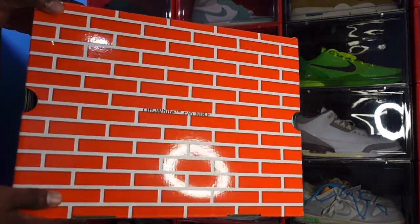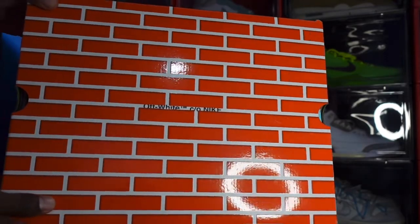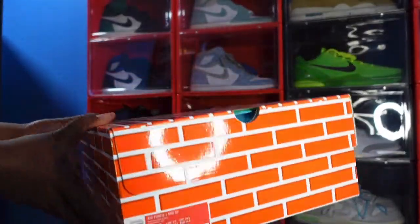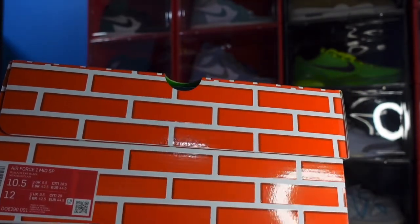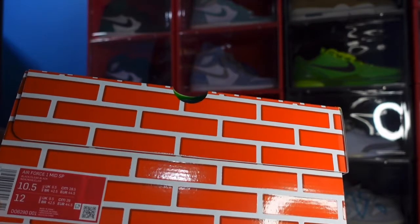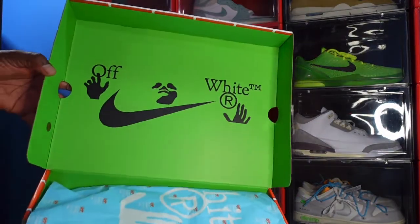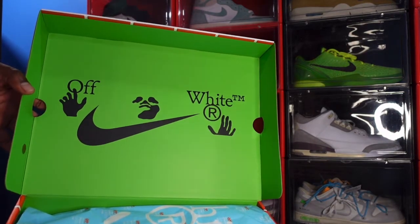Here's the box. Look a little closer — the box says it's all white. It's trademarked courtesy of Nike, and you can see the bricks all over the box. This is a different box, rather big. We're going to read the box label. It says Air Force One Mid SP, color black and clear black, size 10.5. Flip the box top — Off-White. We're looking at an Off-White sneaker today.